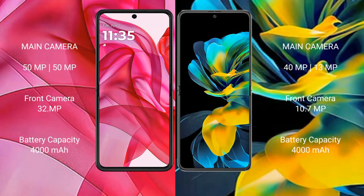The Motorola Razr 50 Ultra features a rear dual camera setup with 50MP plus 50MP sensors and a 32MP front camera. The Huawei Pocket has a rear dual camera setup with 40MP plus 13MP sensors and a 10.7MP front camera.